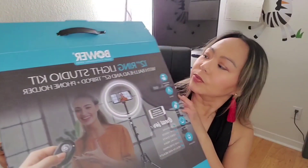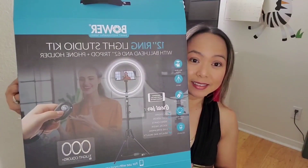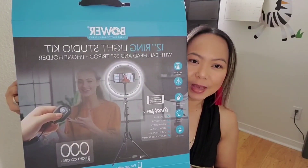So this is it guys, my new 12-inch ring light studio. I am so glad - I kind of like it, guys. Buy this for your live streaming!